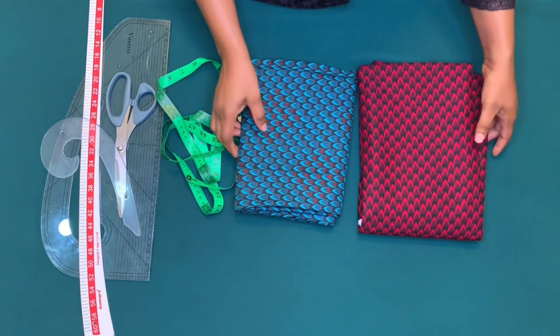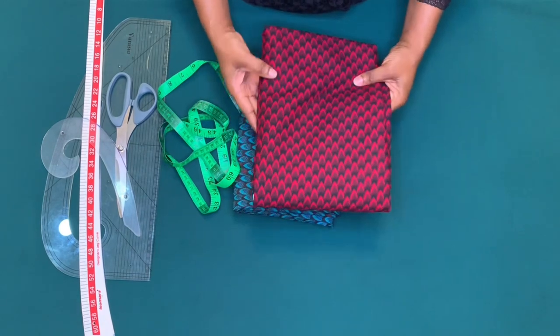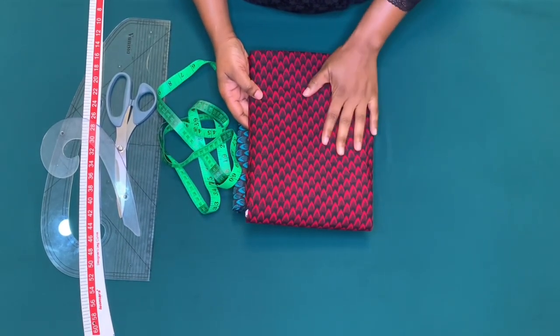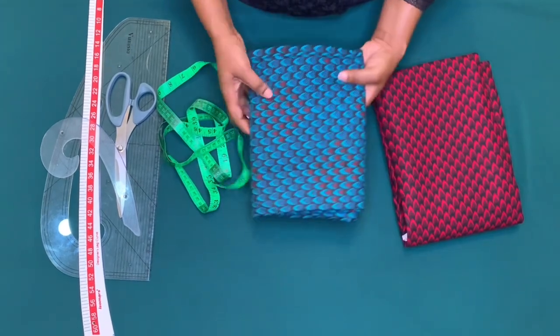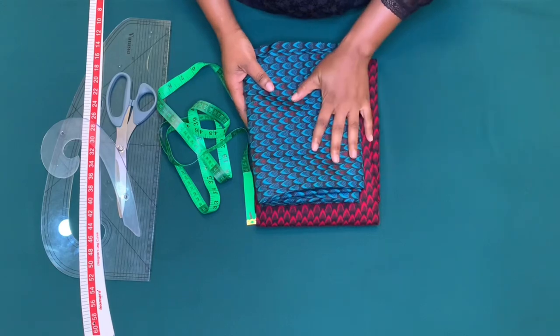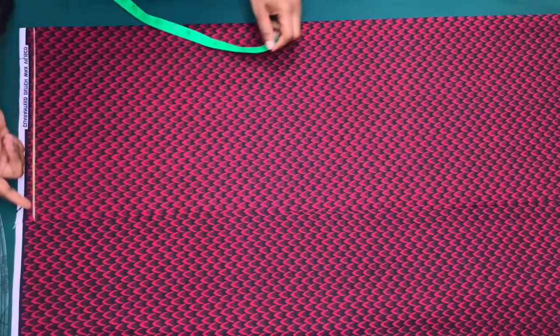I will be using this Ankara print fabric for this tutorial — this is three yards, and this is also three yards. I'll be using both for the dress.